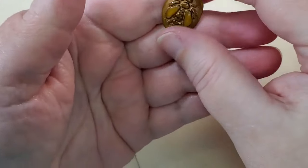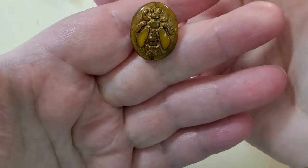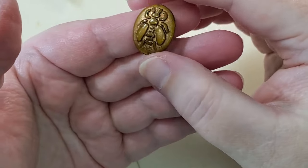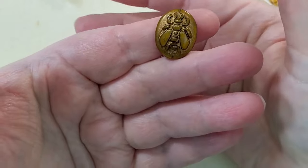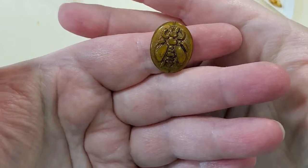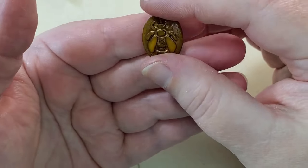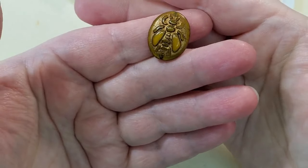Next is a Czech glass bumblebee, 17 by 22-millimeter, amber crystal is the color. I've got some Czech glass bumblebees in my stash that I've never done anything with — I need to maybe put them all together and make a necklace or something. Of course you could use this as a pendant. I don't like insects in real life, but they're fine on beads.